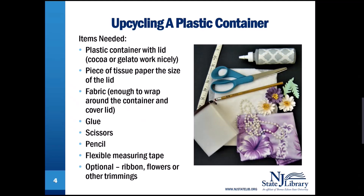Items needed: a plastic container with lid — a cocoa or gelato container works nicely. A piece of tissue paper the size of the lid. Fabric, enough to wrap around the container and cover the lid. Glue. Scissors. Pencil.